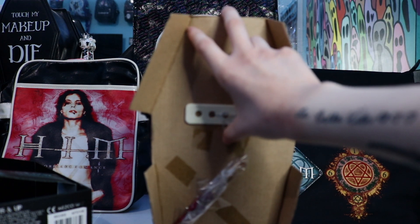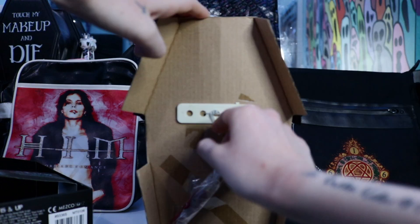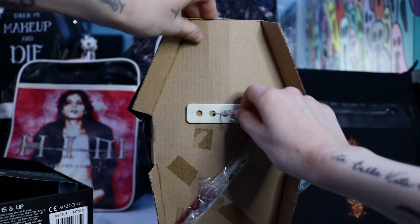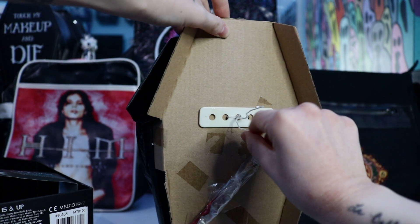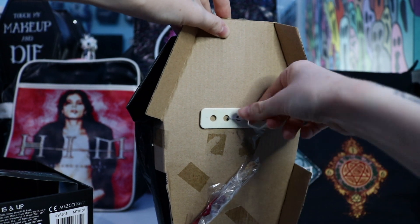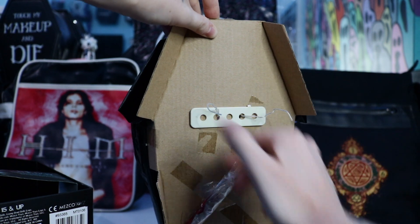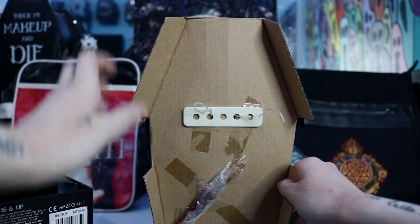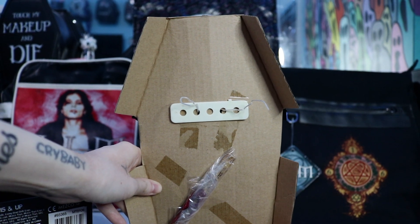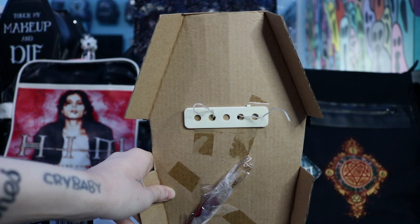I'm going to attempt to undo the twist ties. Let's try this. Let's see if we'll have better luck with her versus the other ones. This is so hard to tell, honestly, because you think that you're undoing them and you're actually making it worse. We got one, and now I just have to do the ones by her feet. I don't know if I can do this — okay, this is really difficult. I will be right back with her out of the box.